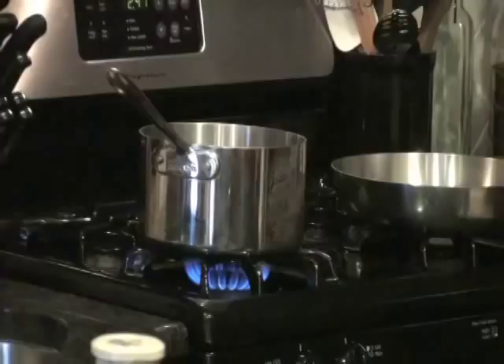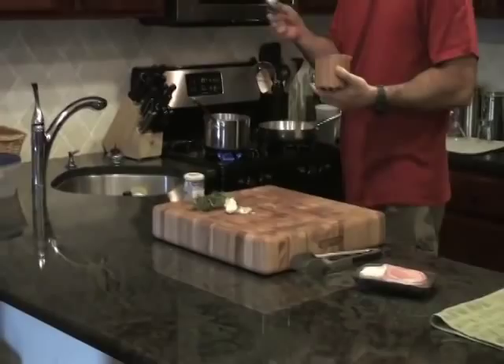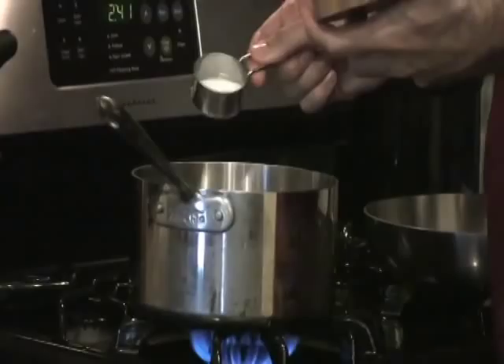So the first thing we're going to do is make our brine. It's going to start with three cups of water. We're going to take some salt — about a quarter cup of salt. I know it seems like a lot but it's actually just going to marinate it and give it some flavor. It's not going to be overly salty. And then a quarter cup of honey.